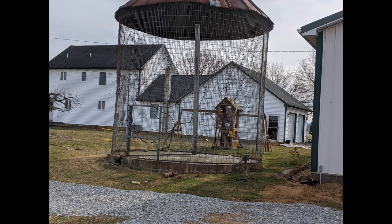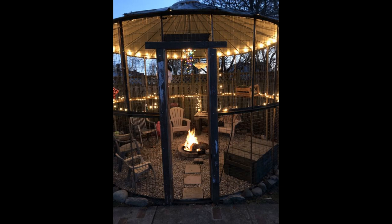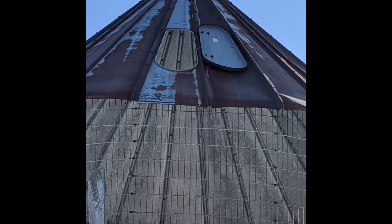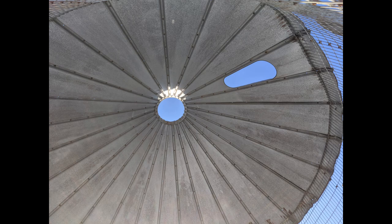We estimate that the corn crib is about 50 years old, and we knew we didn't need it as a corn crib, so I had visions of turning it into a gazebo with fancy lights and all kinds of things like you see on Pinterest. But there were issues — the concrete floor was badly cracked and separated, the roof itself was rusted and not properly attached, and when the wind blew, it was a little scary. It just wasn't meant to be, so we knew it had to come down and we would have to go to plan B.